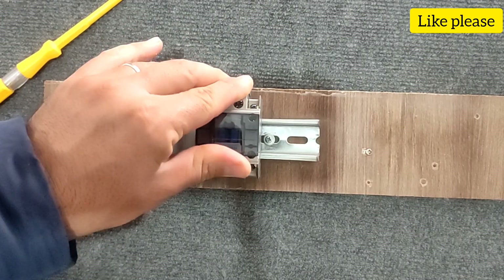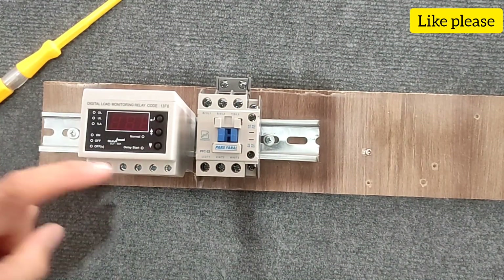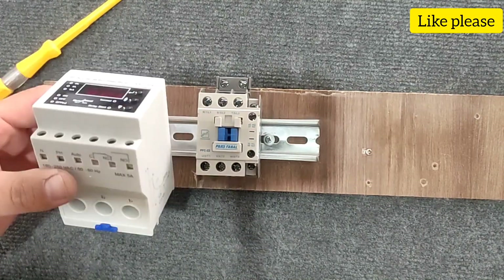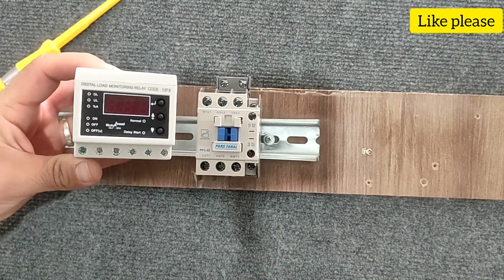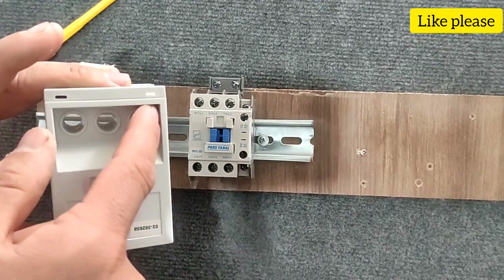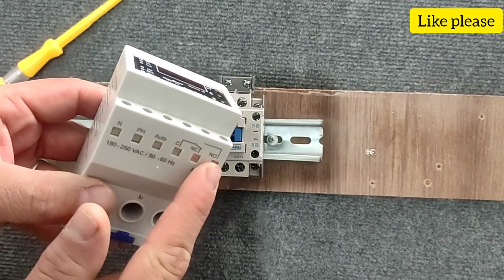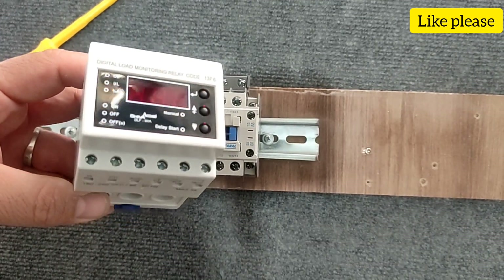Here we have a conductor that we use to disconnect and connect circuits. We also have a digital current controller. All these tools have three holes through which the three-phase wires pass and their current is measured. They also have several bases to which the wires of the command circuit are connected.